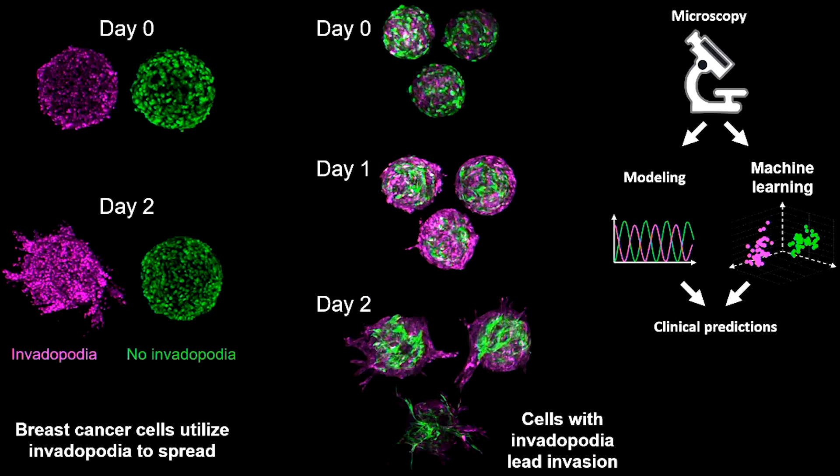I am very excited about these results and I am now examining the communication signals between the magenta cells leading the way and the green cells following behind. These images can be classified using machine learning algorithms and further used in mathematical models to infer on the behavior of cancer cells. If we can understand how a cancer cell becomes a leader, we can target the leaders to stop the invasion of the group. For example, invadopodia can be used in the clinics to predict and stop cancer spreading.